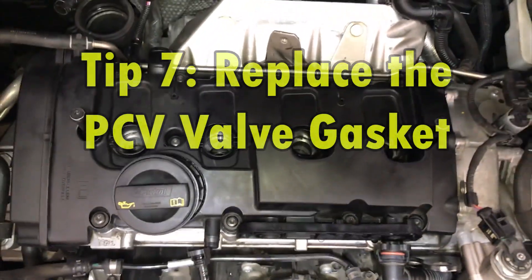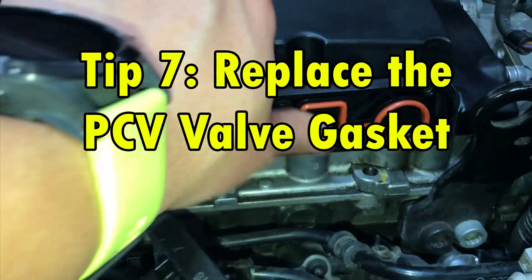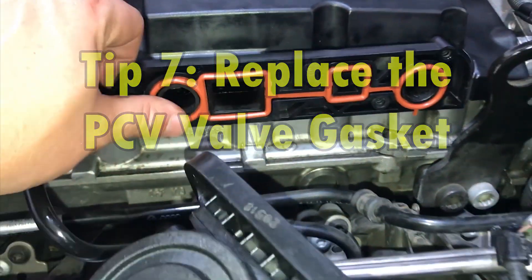Tip 7. The PCV valve gasket is another area where oil can leak, and it's cheap, so while you're in there, you might as well replace it.